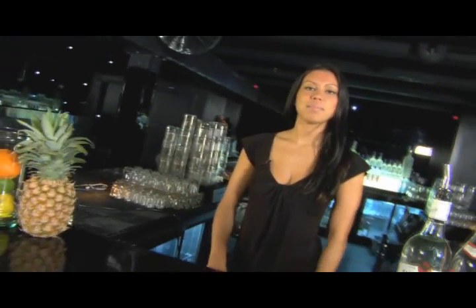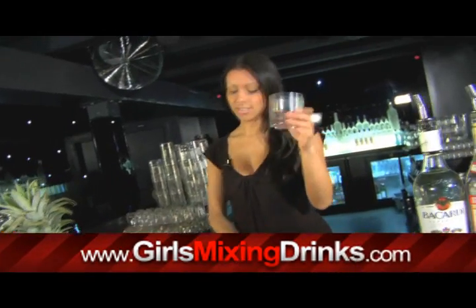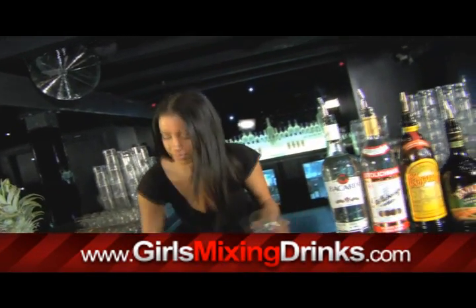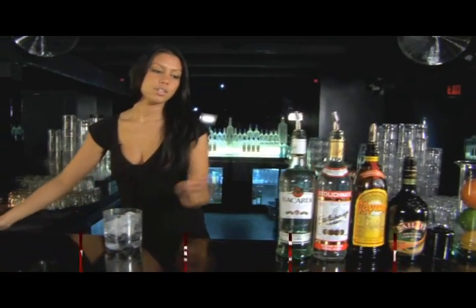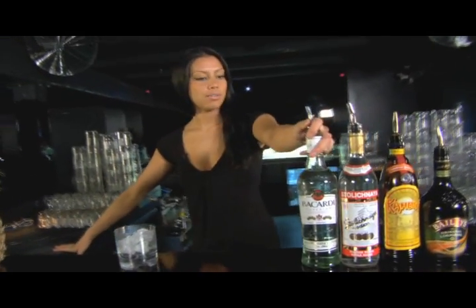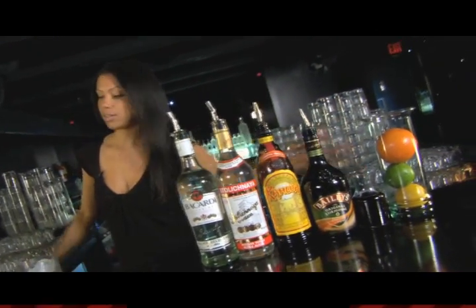Hey, I'm Stacy and I'm going to make a drink called Cocaine Lady. We're going to take a rocks glass and fill it with ice. The liquors we're going to be using are Bacardi rum, a vodka, Kahlua, Baileys, and some Coke.